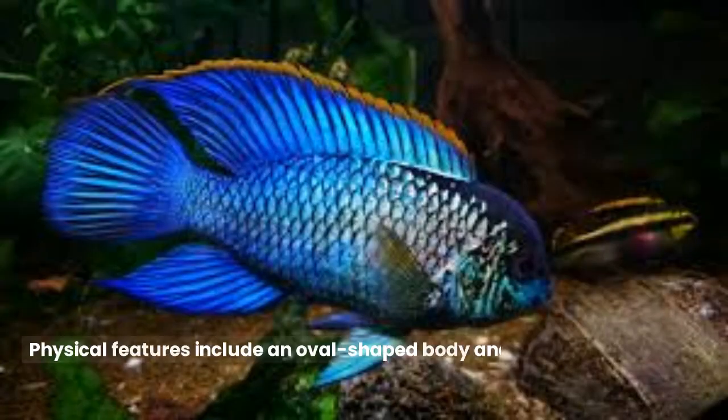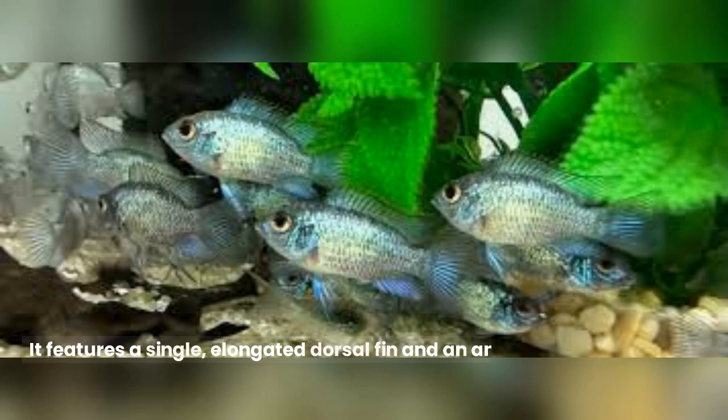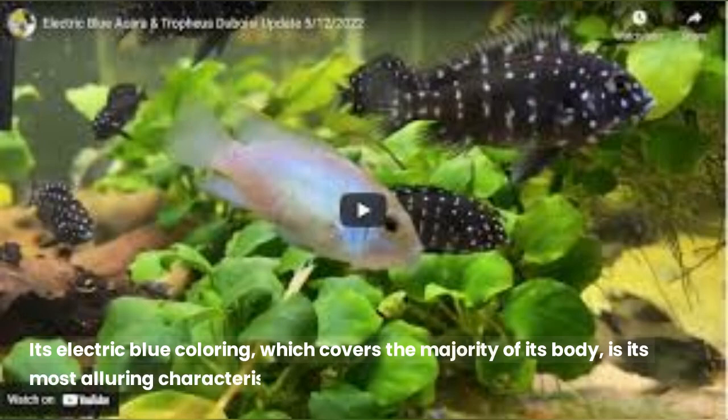Physical features include an oval-shaped body and a slightly arched back for the electric blue acara. It features a single elongated dorsal fin and an anal fin with outstretched rays. Its electric blue coloring, which covers the majority of its body, is its most alluring characteristic.